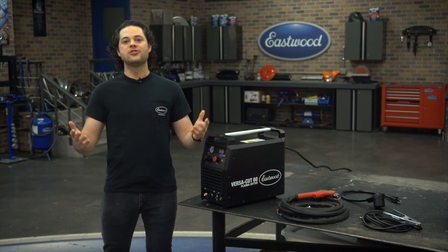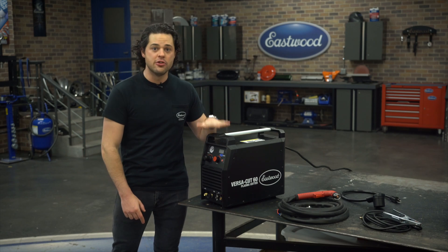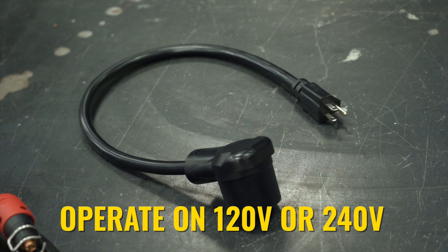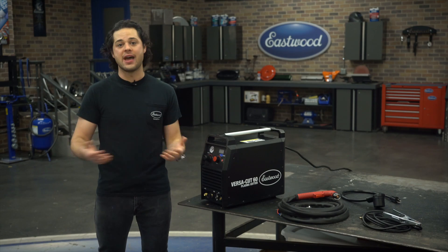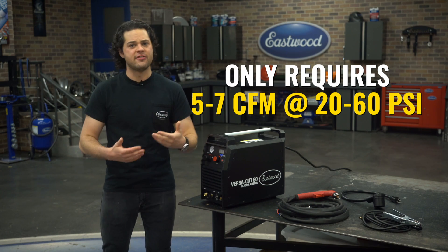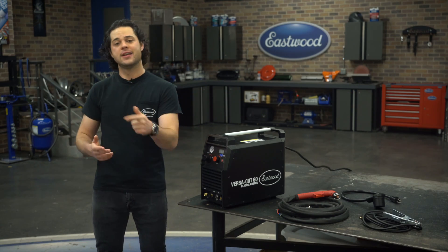There are a couple of other features that make this a great machine as well. This bad boy does require a 240-volt outlet to get to the full power, but it does come with an adapter cord for a regular household 120-volt wall outlet. Plug that right in, hook it up to some air. This unit needs airflow of five to seven CFM, anywhere between 20 to 60 PSI. That's all you need, and you're good to start cutting.